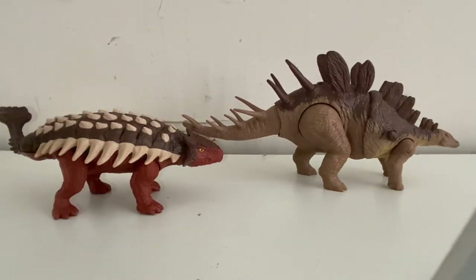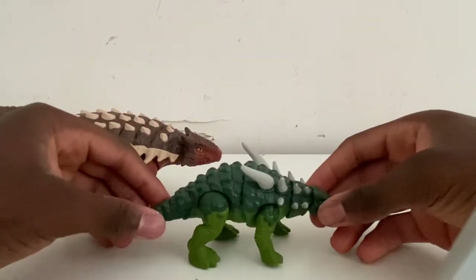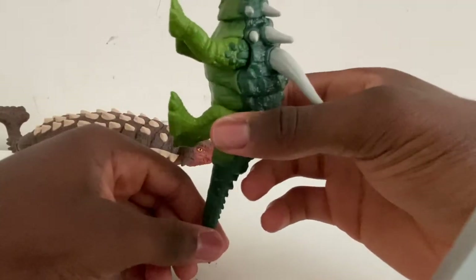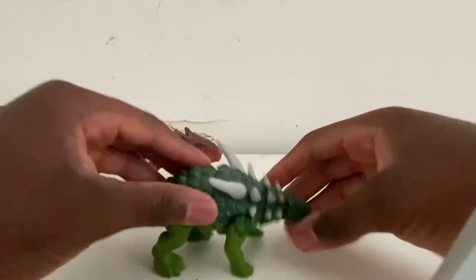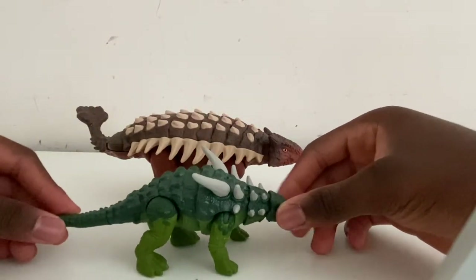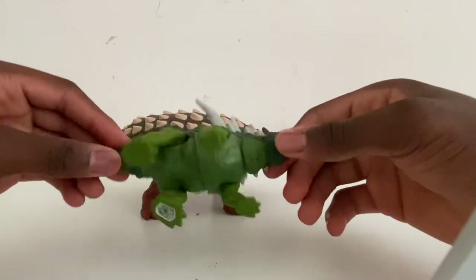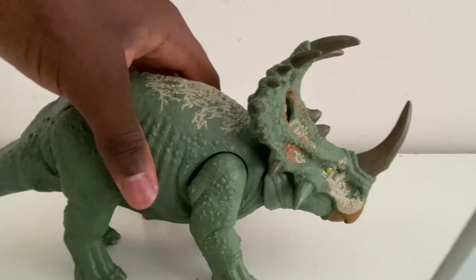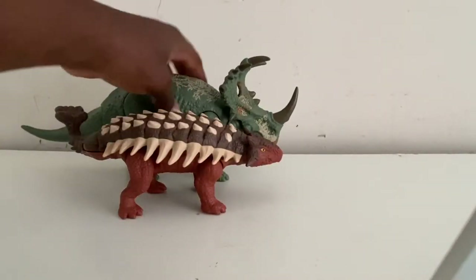Here it is compared to the Sauropelta — a cousin relative, also an ankylosaur-type dinosaur. I think it may have been part of the Nodosauridae family, but correct me if I'm wrong. As you can tell, the Sauropelta figure is a lot smaller than this Ankylosaurus. Then here it is compared to the Primal Attack Sinoceratops — this figure is also bigger than the Sauropelta.